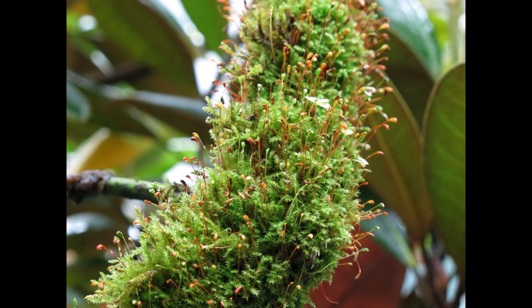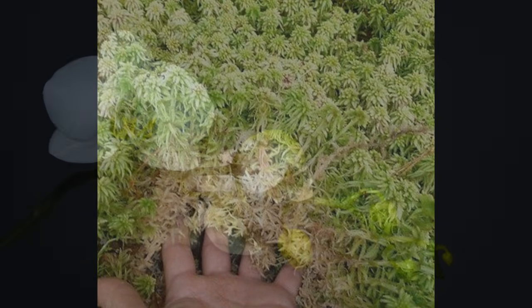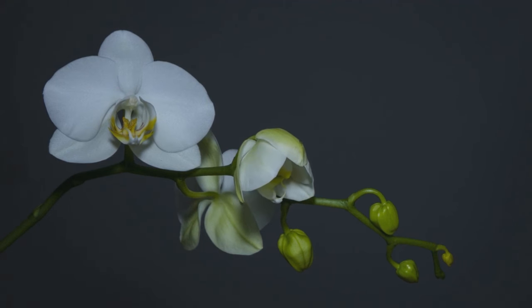For sphagnum moss, you don't want to pull this from your backyard. You want to go ahead and order this online so that it's sterile. I'm going to leave a link down below in the video in case you don't know where to get that — you can have it shipped right to your door.